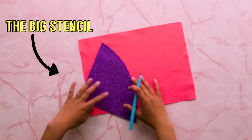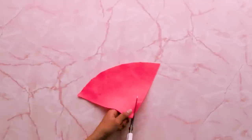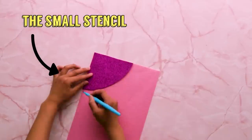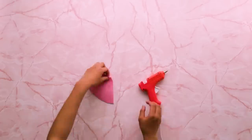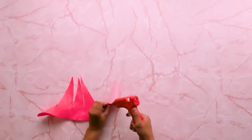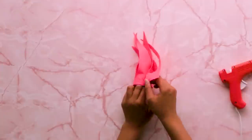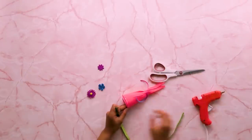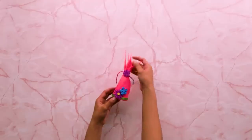Trace your stencil on your felt and cut this out. Cut this into strips, leaving the bottom part connected. Set this aside. Trace your stencil on another piece of felt and cut this out. Glue your small cone together. Now glue the bottom part of your cut felt to the small cone. Pull the strips up and tie it at the top. Now decorate and put this aside.